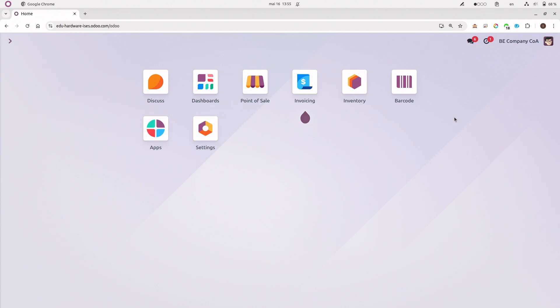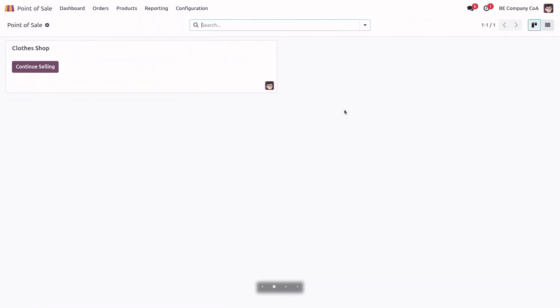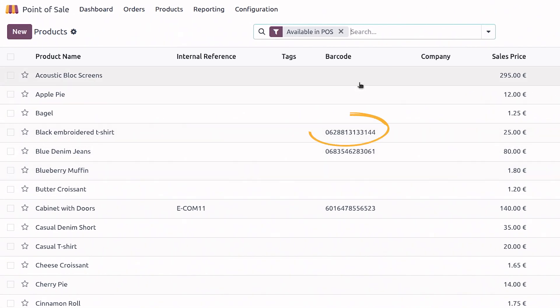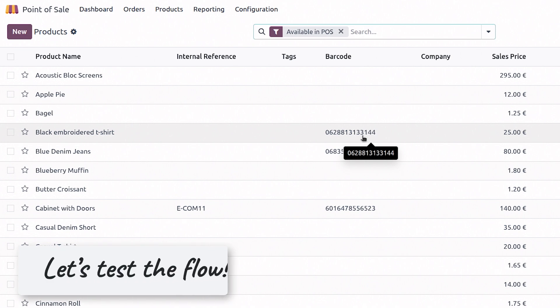Now that my scanner is configured and they have the same language, what I will need to do is check my barcodes in my database for my products. If I go to my product list and switch to the list view, I will see that some of my products already have a barcode. In this case, I'm using the EAN13 nomenclature, so some of them are already configured. Now let's test it out.